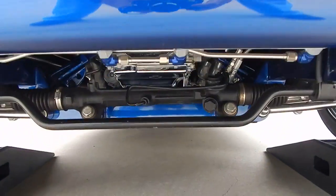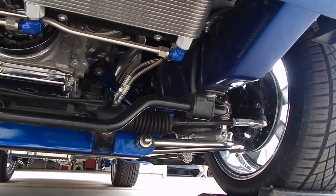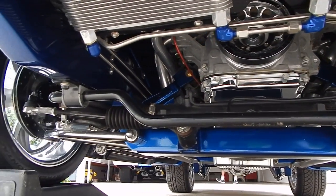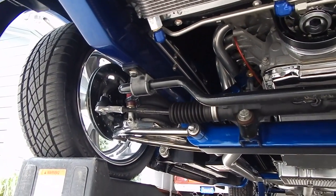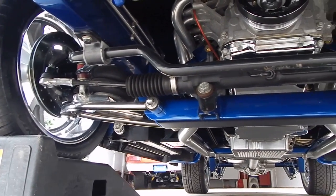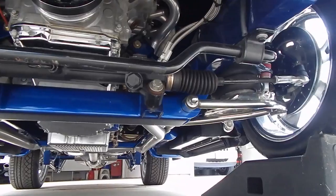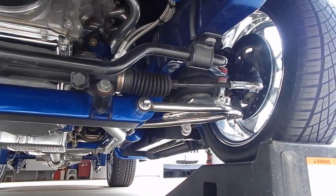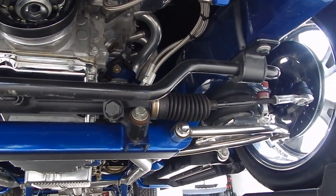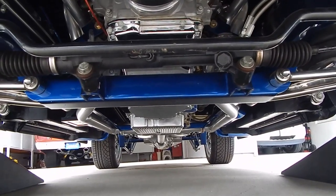We're going to take a look at the undercarriage. It's beautiful from top to bottom. It's a fully engineered chassis built by TCI. It has fully independent front suspension, stabilizer bar, rack and pinion steering. It has four-wheel disc brakes — Wilwood disc brakes — tubular control arms. There are a lot of braided lines on it. Heat coated exhaust.